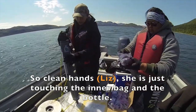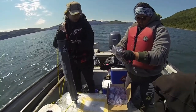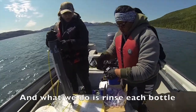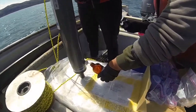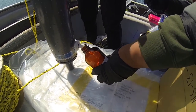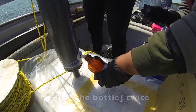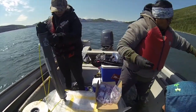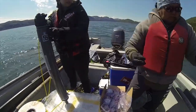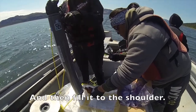Clean hands — she's just touching the inner bag and the bottle. And what we do is rinse each bottle with a little bit of water, twice. Then fill it to the shoulder.